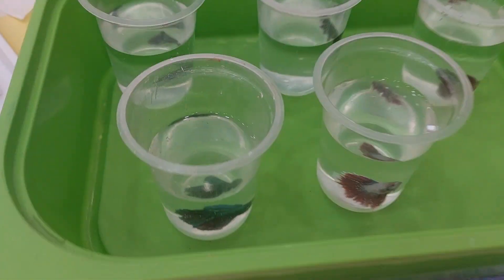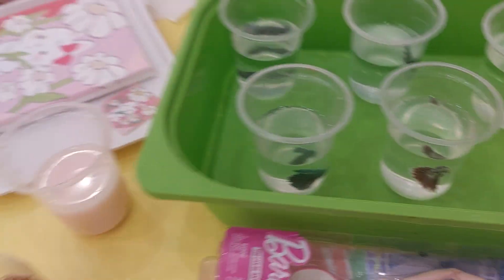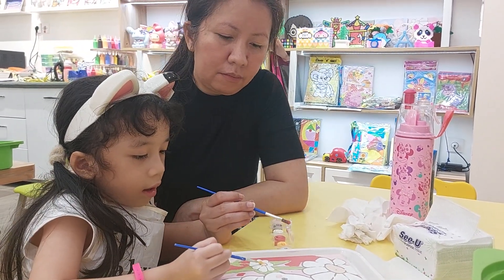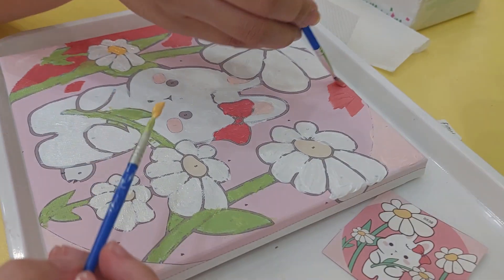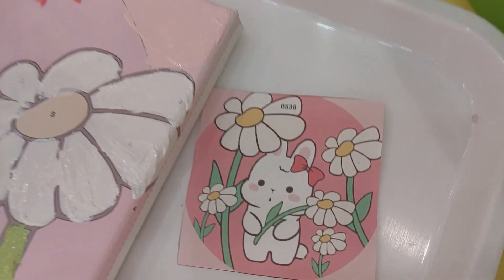Hi fish! Hi fish! Look guys, they have fish here. Don't drop into the fish tank! They're almost done, guys. Now Charlotte is coloring the flower — the center of the flower is yellow, like a sunflower, right?